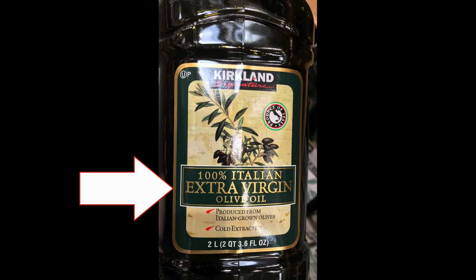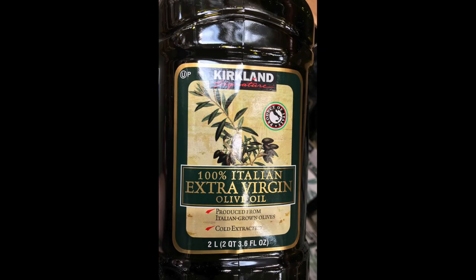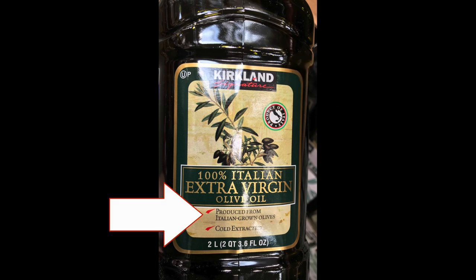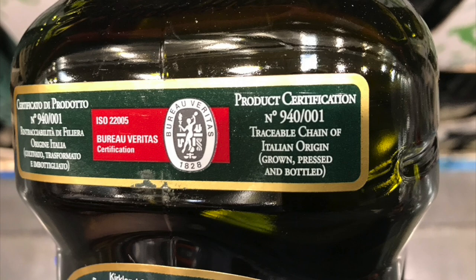Comparing that to the Kirkland Signature over at Costco: the first thing we see is '100% Italian Extra Virgin Olive Oil' — the word Italian is right there. They also have a mark that says 'Product of Italy,' and 'produced from Italian grown olives.' Then on the back: traceable chain of Italian origin — grown, pressed, and bottled in Italy. I like what I see on the label a lot more at Costco. So I'm giving Kirkland and Costco the win this week for bulk store-brand olive oil.